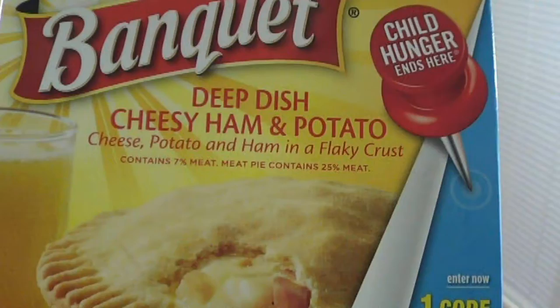While we're microwaving, I wanted to take a close-up shot of that questionable verbiage: contains seven percent meat, meat pie contains 25 percent meat. If anybody knows what they're talking about, please let me know in the comments.